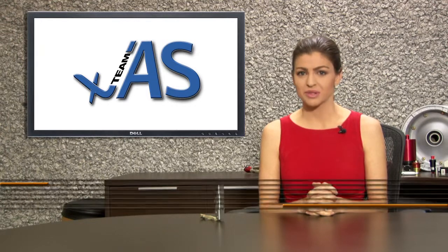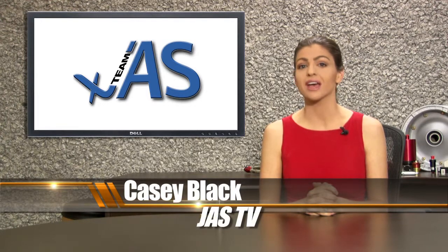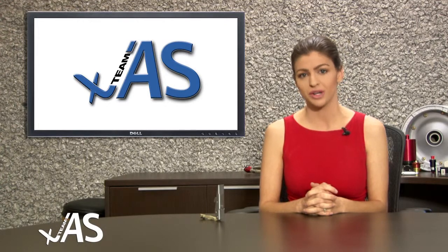Welcome to JAS TV. My name is Casey with PMA Design and Manufacturing, a division of Team JAS. We're very excited to share with you one of our new products that was developed to be used on the new 400 Series Twin Otter.